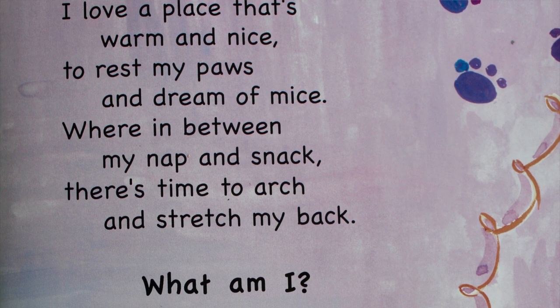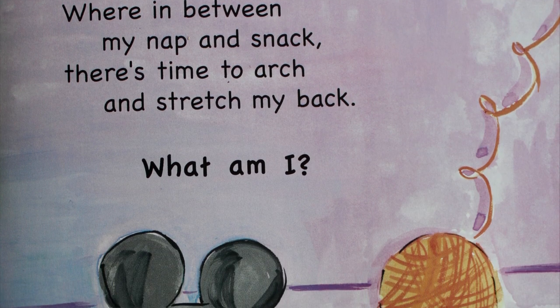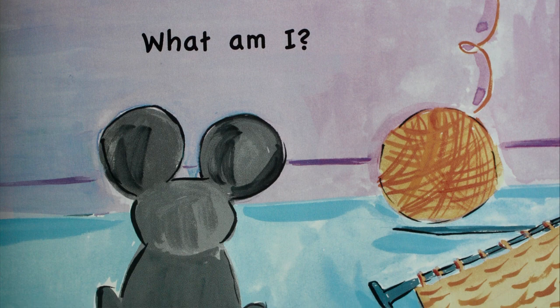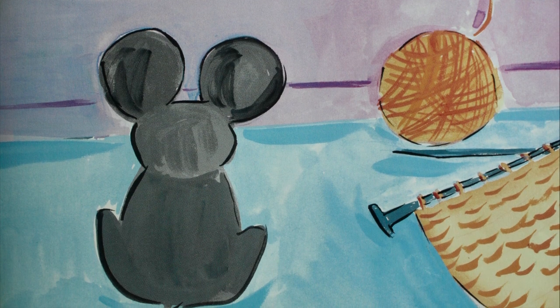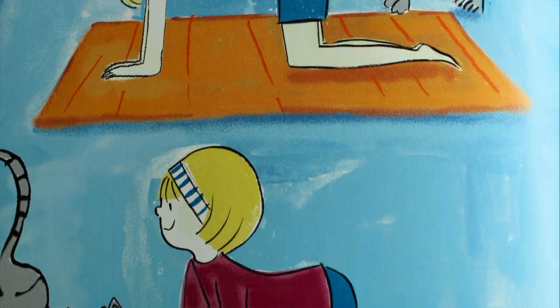I love a place that's warm and nice to rest my paws and drink with mice. Where in between my nap and snack, there's time to arch and stretch my back. What am I? I am a cat!